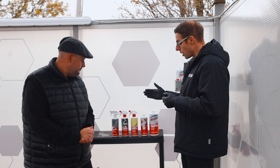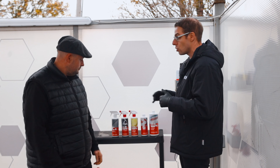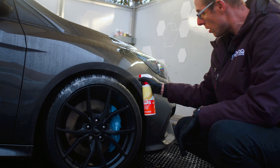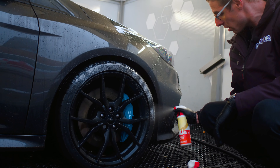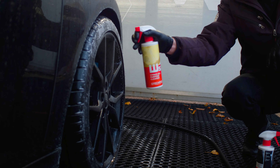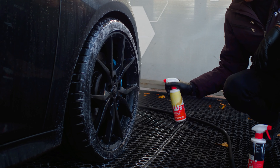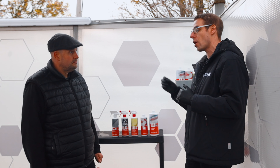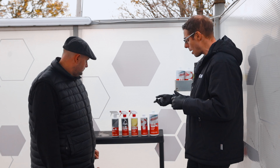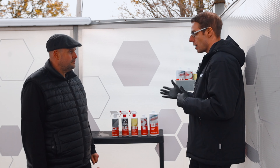Now the paintwork's washed, move on to your wheels. There are two different types of products. The W5 serves as a twin purpose — the W5 all-purpose cleaner can be applied to any surface. It helps to loosen up dirt and dust on the paintwork, but you can also use it on tyres and in a wheel well. It's really good at getting into the ingrained dirt in your wheel arches — an absolutely cracking product. Spray it on, leave it to work for 30 seconds or so, then just hose it off.